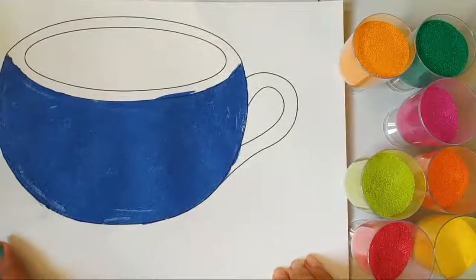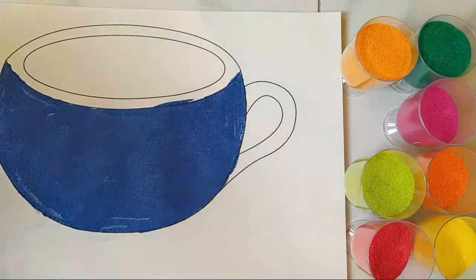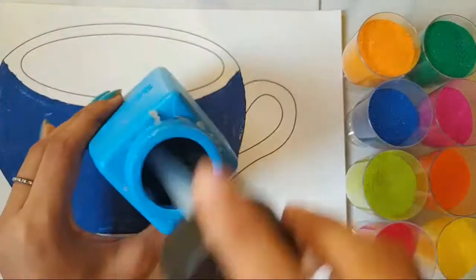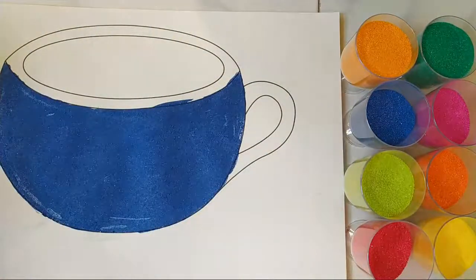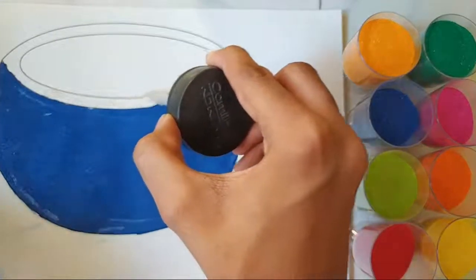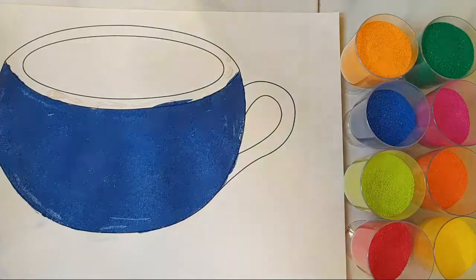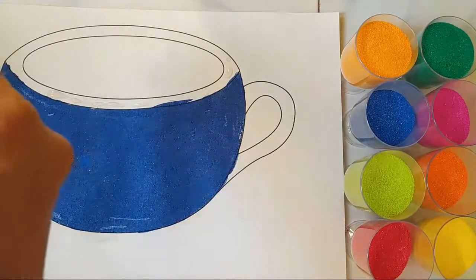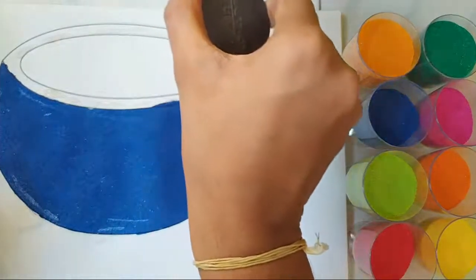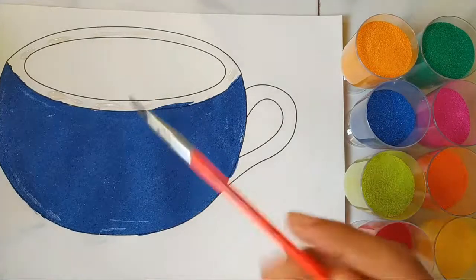Here comes my cup. Now I'm going to be moving on to the upper surface. So again I'm going to be adding the same glue. Now you've got to be a little more careful when you're doing this surface because the surface is very small. And now let's start spreading it using this smaller brush.